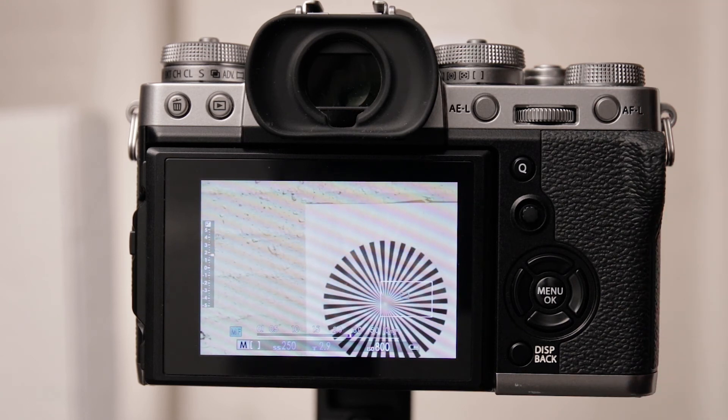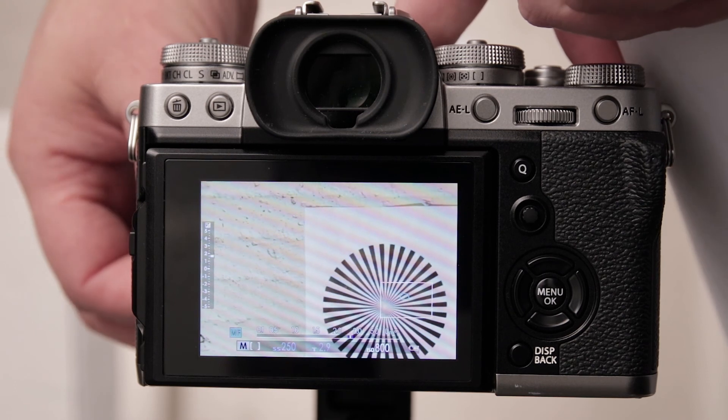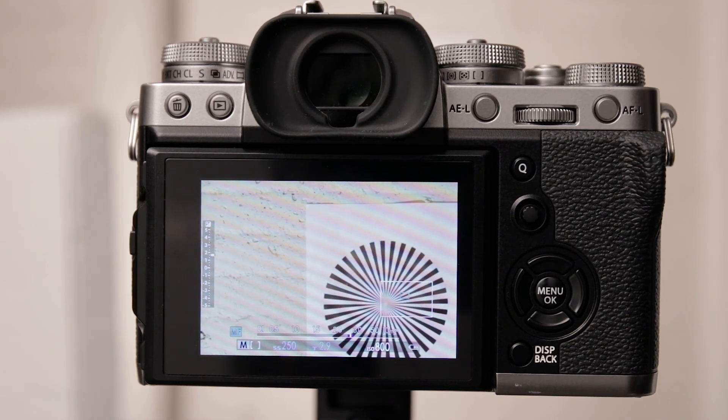If not, fiddle a little bit more with the flange focus ring — zoom in, check focus, zoom out, check focus — and eventually you should find that sweet spot. And when you do, make sure that you lock that ring down good and proper.